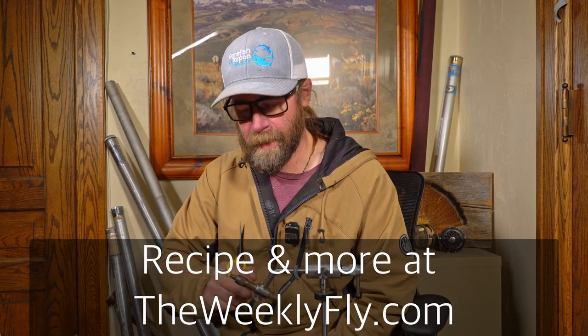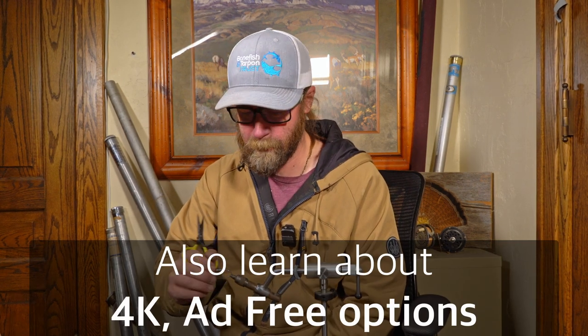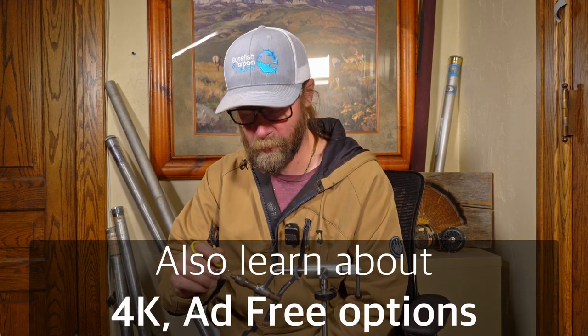Alright, so we're going to tie a Danger Muffin Crab for you. This is a really good permit fly and anything else that wants to eat a crab.